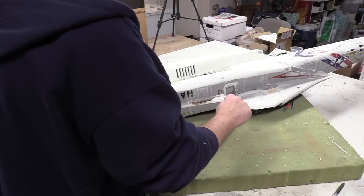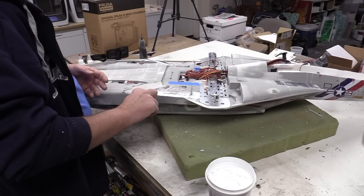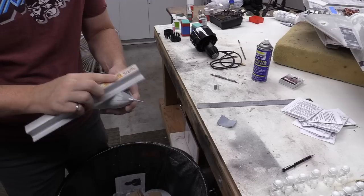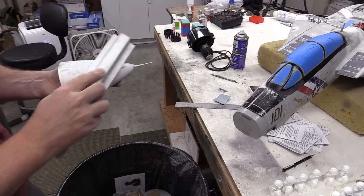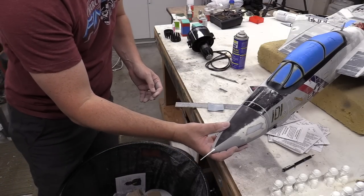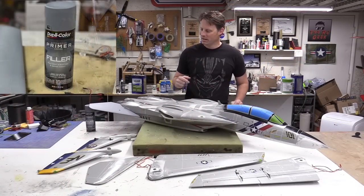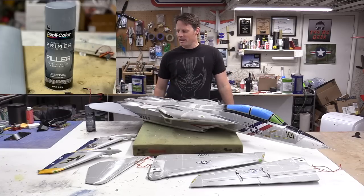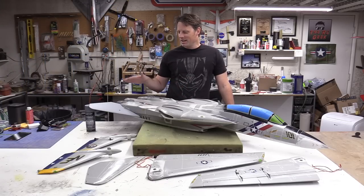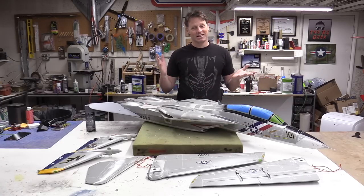The fiberglass nose had a dent in it on one side, so I fixed that using some lightweight Bondo material — filled it in, sanded, and faired it smooth. From here it's time to start the primer process and get the airframe ready for paint. I found a new primer I'm going to give a try: Duplicolor filler primer. I've been experimenting with it a little bit and it seems to be working really nicely. We're going to lightly sand the airframe with 180-grit sandpaper and then go through the primer-sand primer process.